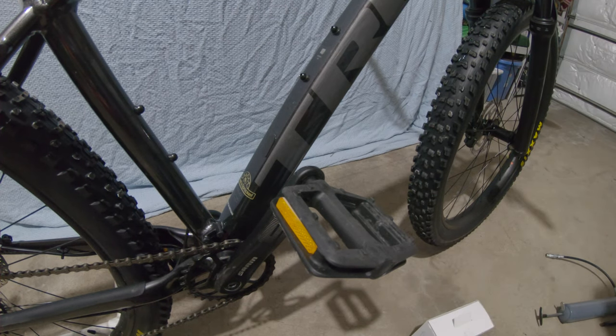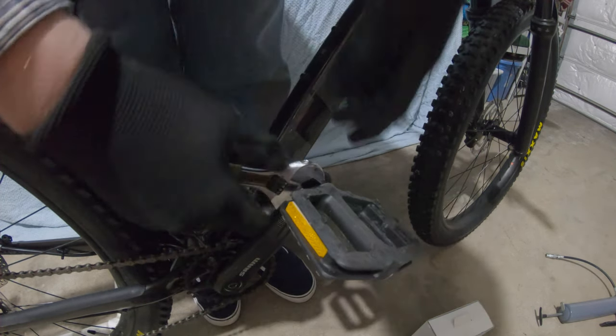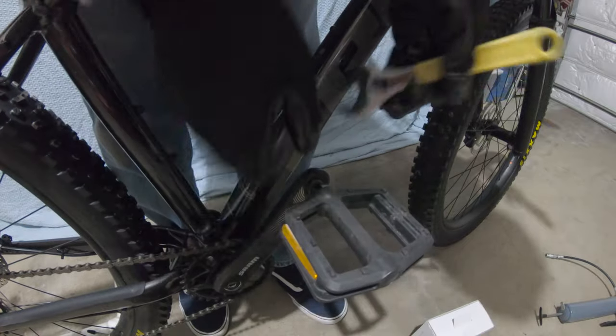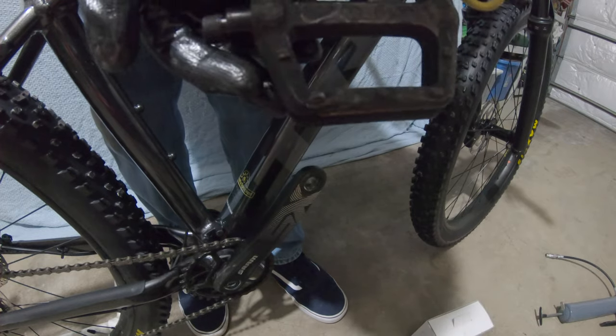Step one is to remove the old pedals. The drive side is the side with the chain and drivetrain. That side is normal righty-tighty, lefty-loosey. The other side is reverse threaded — righty-loosey, lefty-tighty — so that the pedals don't over-tighten themselves while you're riding. That was very easy; pedal number one is off.